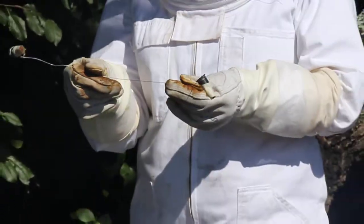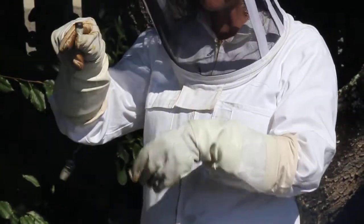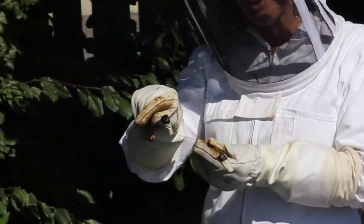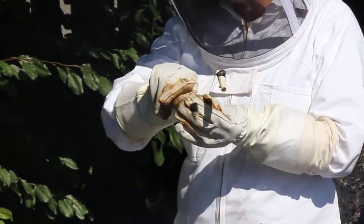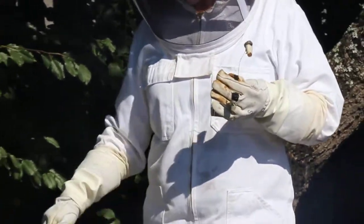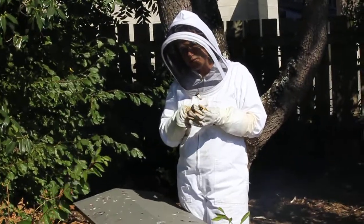What I've also done is I've got some very fine wire and I've wrapped it around the top of each queen cell, and that just gives me something to anchor the cells into the brood and to support them. So what I'm going to do now is open up the hive and in the middle of the hive, where most of the brood is, I'm going to put these two queen cells in.